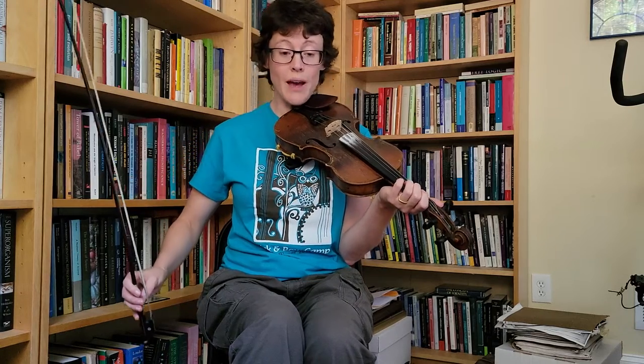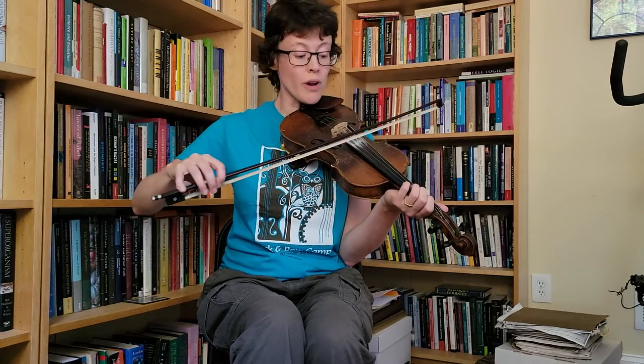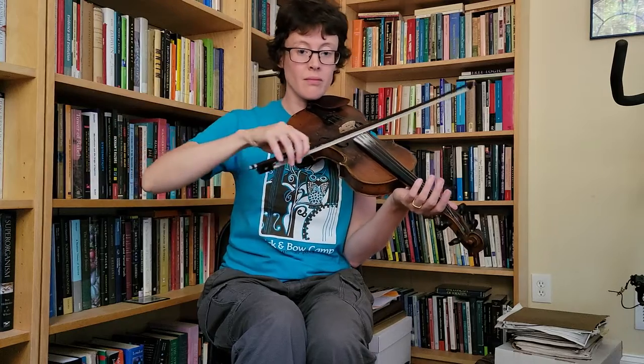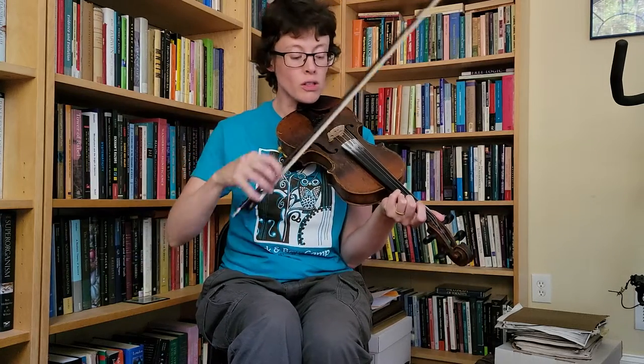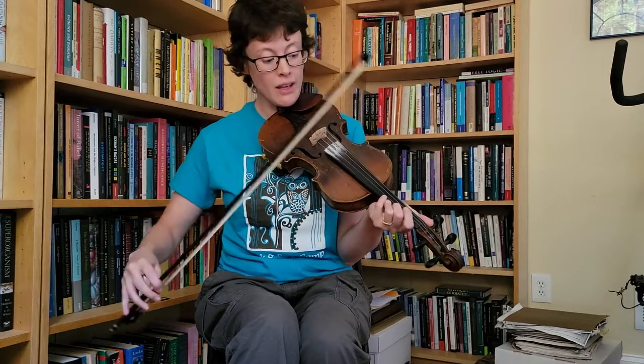So now we're going to keep that same pattern, but when I change the bow directions I'm going to start that up bow on the next string down, but when I get to the pulse I'll return to the string I'm playing the scale on. Like this.